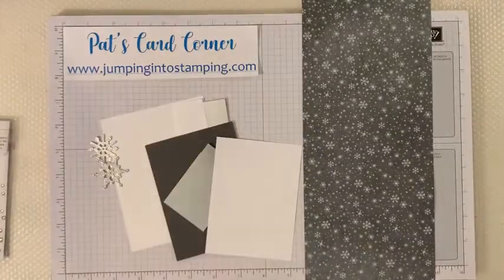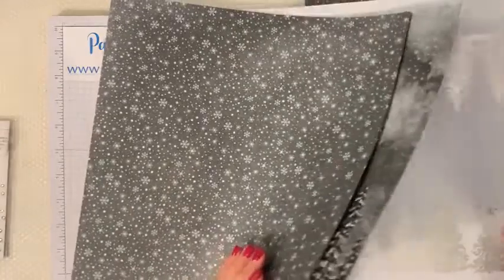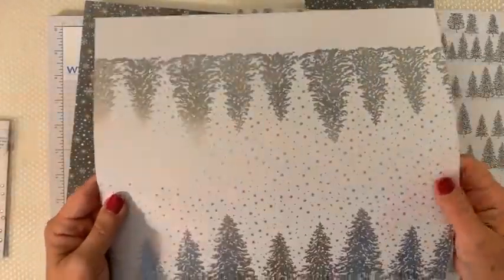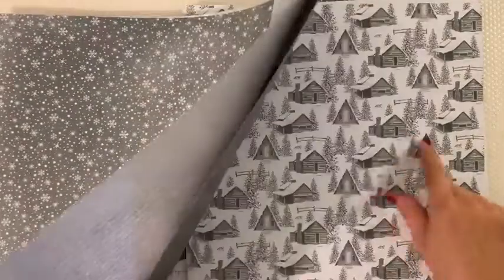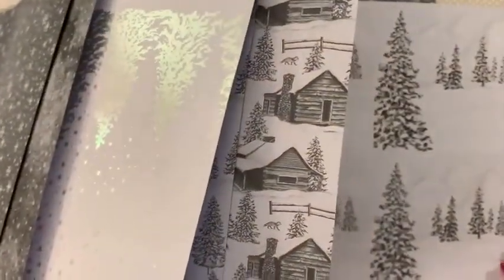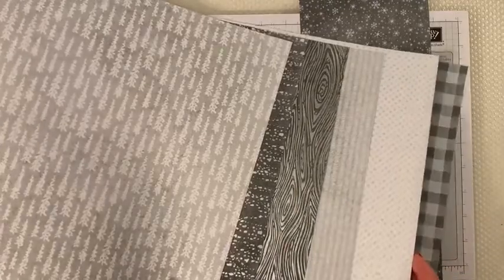The paper I'm using is called Peaceful Place. It has a lot of black and white patterns, or gray, and then there's some silver - like the trees are shiny. There's some cabins in the woods which you can cut out and put on some of the other pieces. On the other side are a bunch of just patterns, and some of them like this one are directional, and some like this checked one are not.